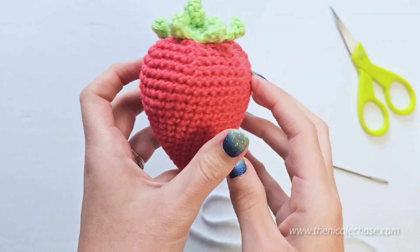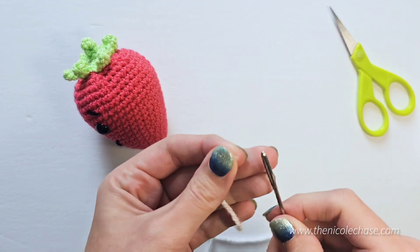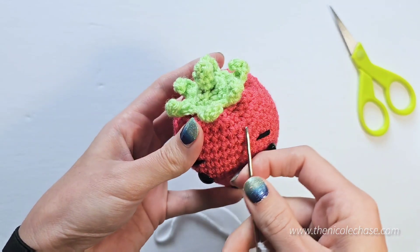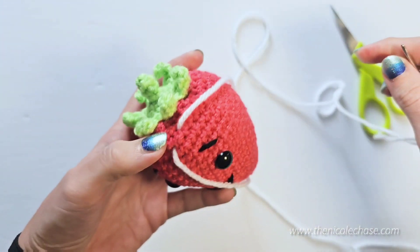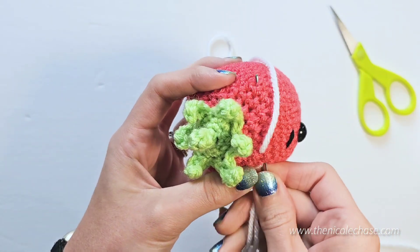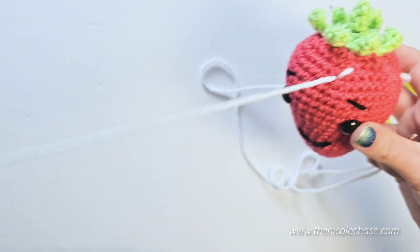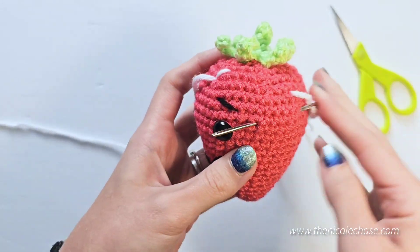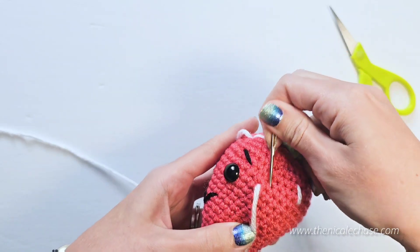Now we'll embroider the seeds on the strawberry. Thread the needle with white yarn or thread. Embroider white lines around your strawberry about two stitches wide. Insert the needle under the stitches where you want the seed to be located. Pull the yarn through so that you have plenty of yarn to do your embroidery. Insert your needle through the space where the seed begins, then push your needle through past the seed you're currently working on to where you want your next seed to start. Insert your needle about two stitches away from the start of the seed and push through to the spot where you want your next seed to start. Repeat this process, making seeds about two stitches wide.